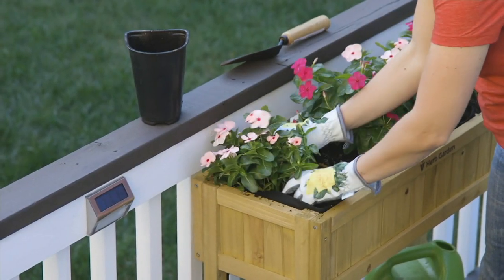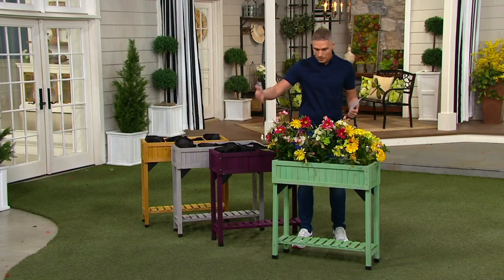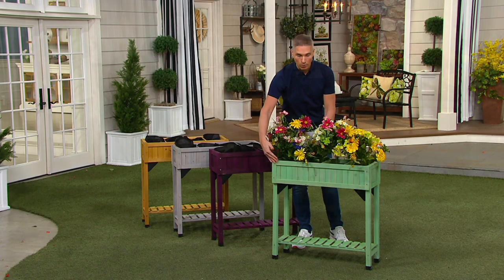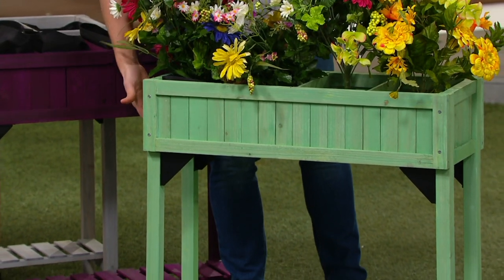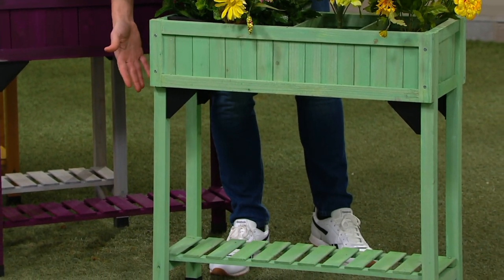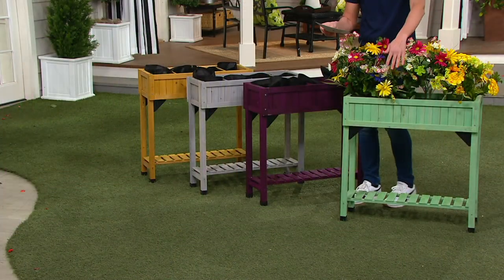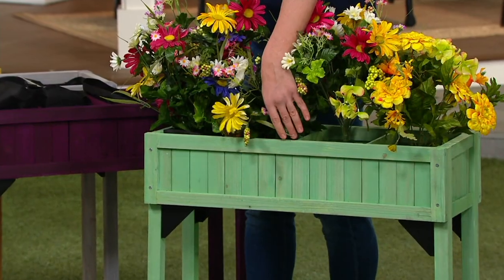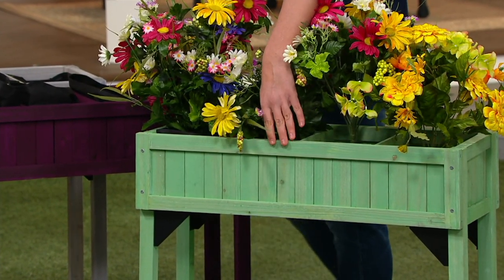We've got several color choices. This is great on a balcony — it's basically the depth of a beautiful window box, but it's raised. So you don't have to bend over to plant anything, and you even have storage underneath. This one right over here is our beautiful sage green, and I have fewer than a thousand to go around in that sage green.